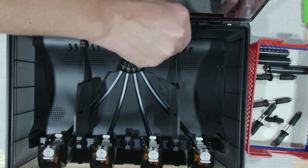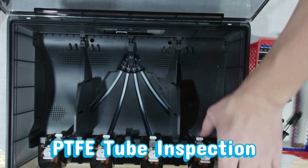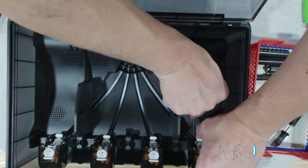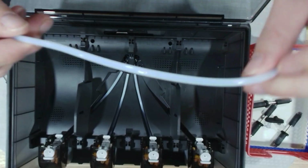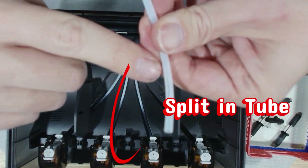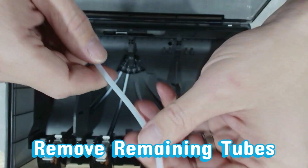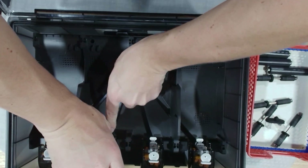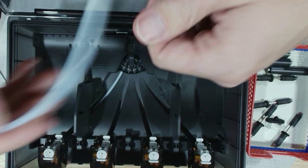Next up is our PTFE tube section. These tubes are basically the highways your filament travels through, so keeping them in good shape is crucial. Pull each tube out going straight down from the connector. Here's what we're talking about — this tube has developed a split along the side. It starts small, but once it opens up like this, filament can snag, grind, or even refuse to load. This is one of the most common AMS headaches, and spotting it early saves you a lot of frustration.